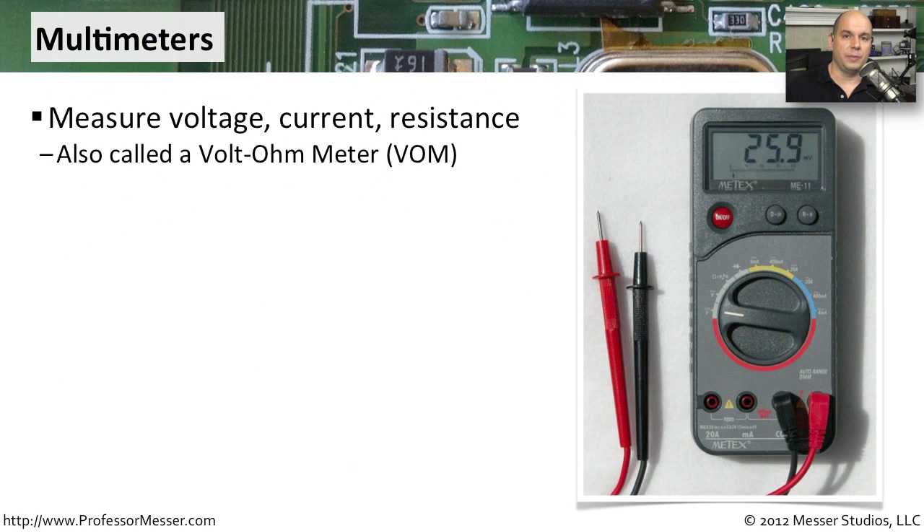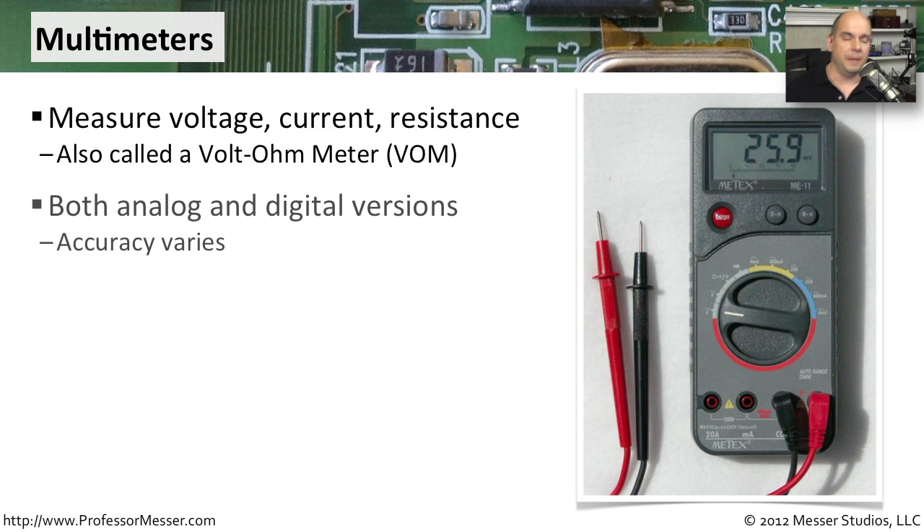Another must-have instrument for any computer professional is a multimeter. A multimeter is designed to tell you everything about voltage, current, and resistance so you can troubleshoot what might be going on with power inside of your computer system. You might also see this referred to as a VOM, which stands for volt-ohm meter. There are many different kinds of multimeters — this one is a digital multimeter, but you can also find analog multimeters as well.